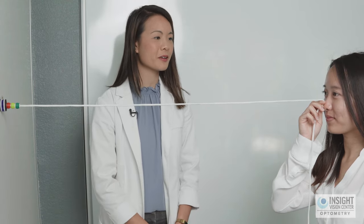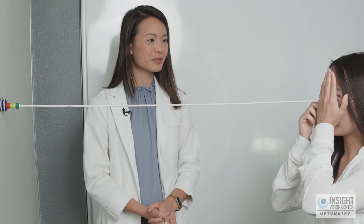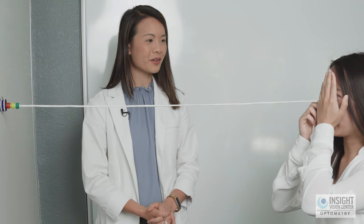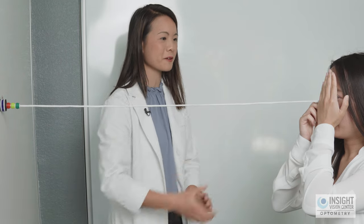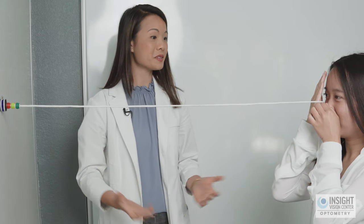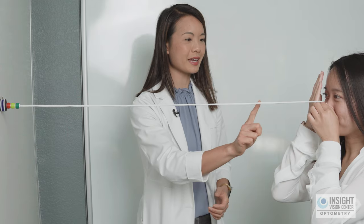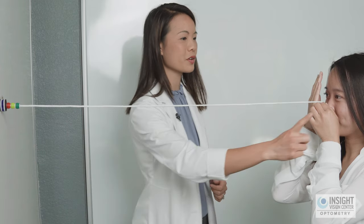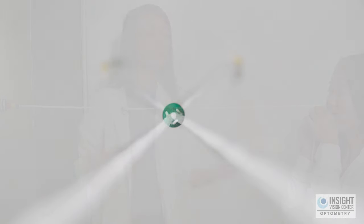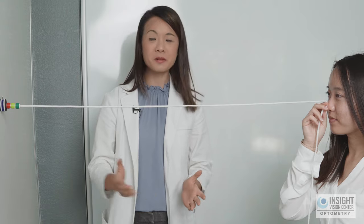To check, cover one eye — the string disappears on one side. Cover the other eye and the string on the other side disappears. This confirms that the string on your right side is actually coming from your left eye, and the string on your left side is being seen by your right eye. If at any time during this exercise one of those strings disappears, that tells you one eye is shutting off — what we call suppressing.